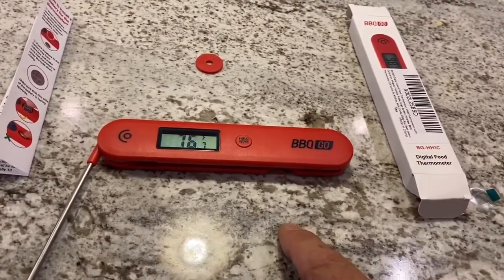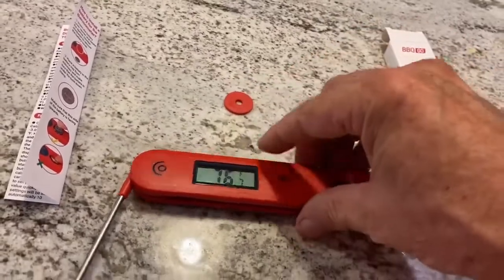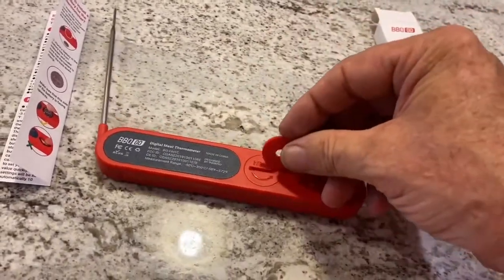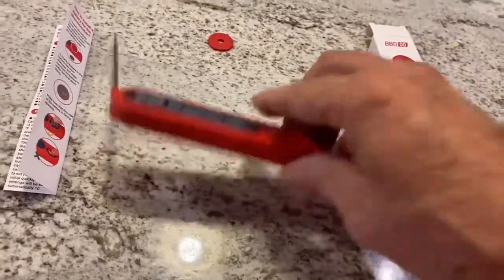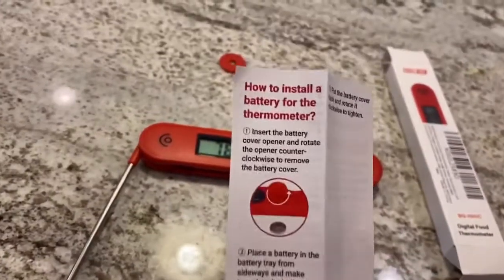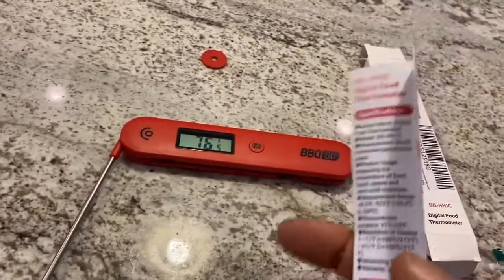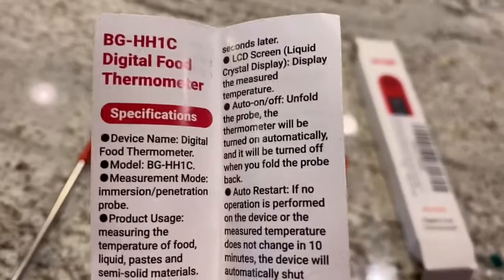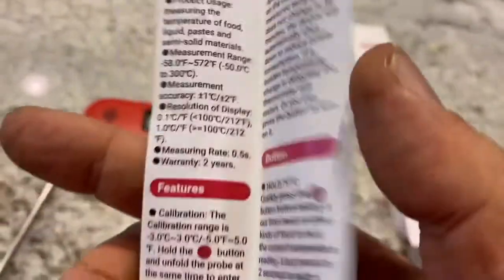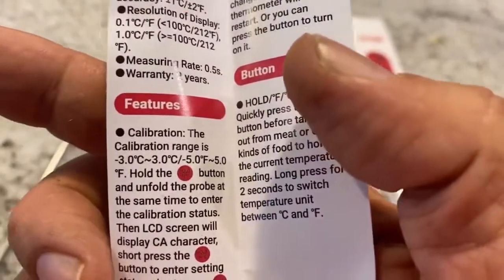It comes with a little coin you can turn over and use to open up the battery compartment. I've already installed it — slips right in. Comes with instructions on how to install the battery, a description of the device, specifications, and it is calibratable — you can calibrate it.